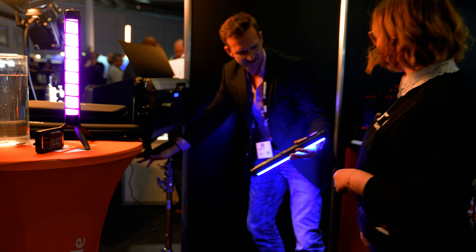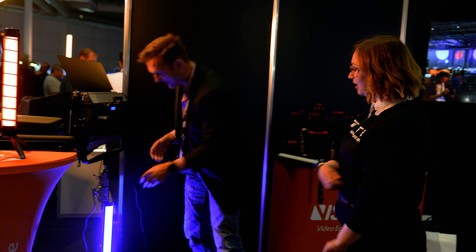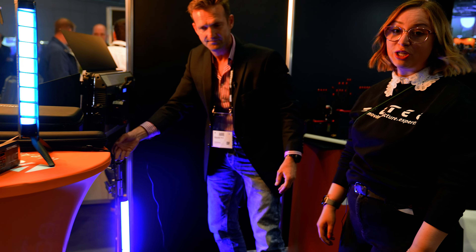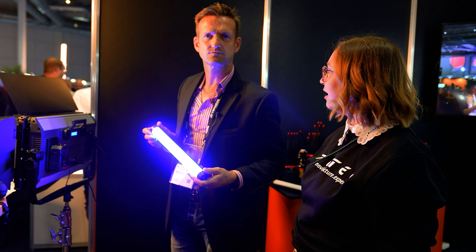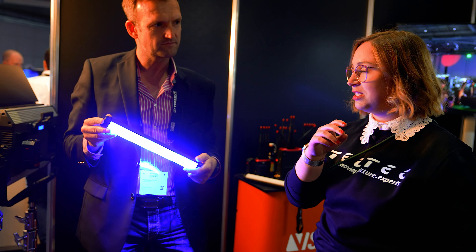Auch im Wasser ist es magnetisch. Wenn die feucht ist, rutscht die natürlich leicht runter, aber sobald ich die Lampe ans Stativ drücke, die bleibt, die hält. Und das ist wirklich echt ein cooles Feature. Also gerade wer viel mit Types arbeitet, der weiß, dass es durchaus sehr praktisch ist, mal so einen Magneten hinten dran zu haben. Plus natürlich ein richtig geiles Feature, dass sie wasserdicht ist.